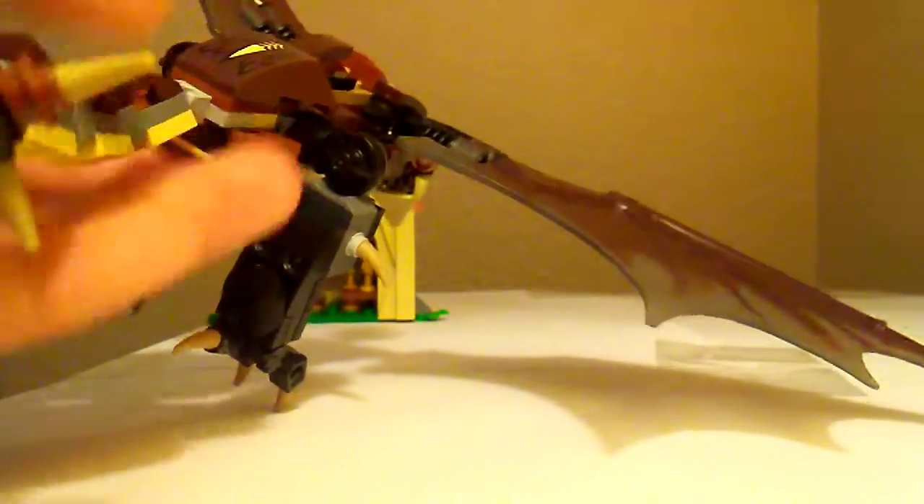The back I always feel like is missing something — like it should be cleaned off. He has a sticker in the back of his tail, and his tail can be moved around. His legs can also be moved and pushed out.